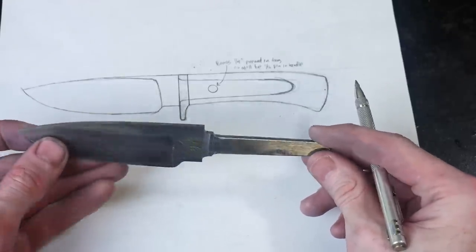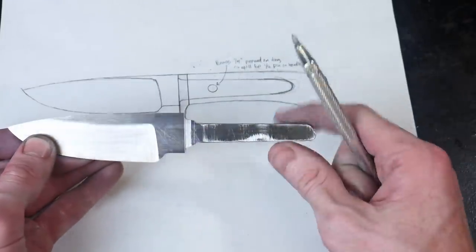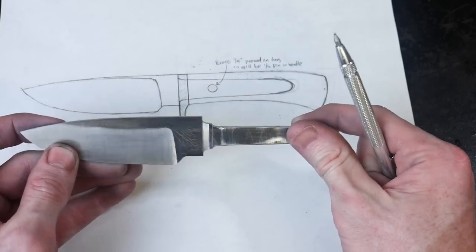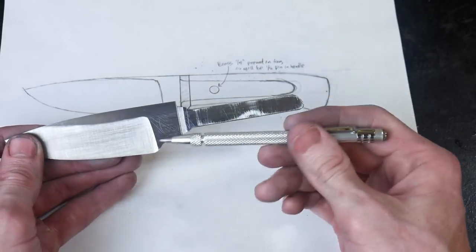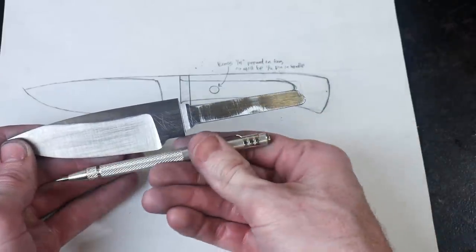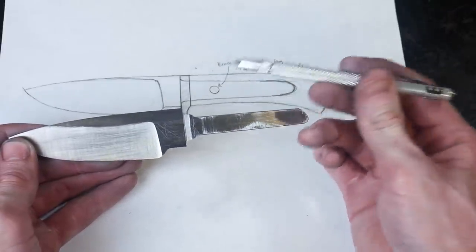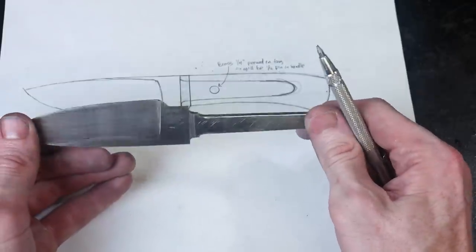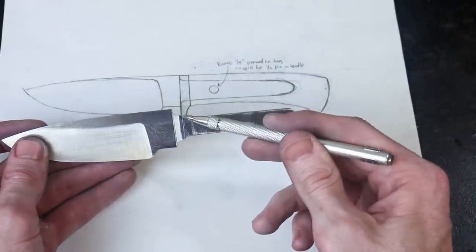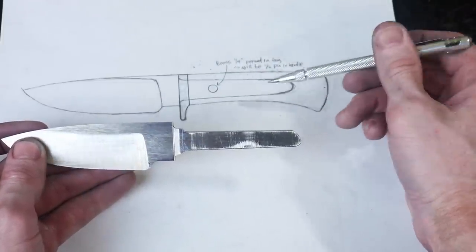This is what the knife looks like pre-heat treat: the profile is rough ground in as well as the bevels, we have about 40 thousandths thickness at the edge, and the profile is going to be modified a little bit — I don't like how it hangs down low here. I also have my shoulders filed in: the first set of shoulders will be for the guard, and the second set is to maximize the amount of wood being wrapped around the tang.